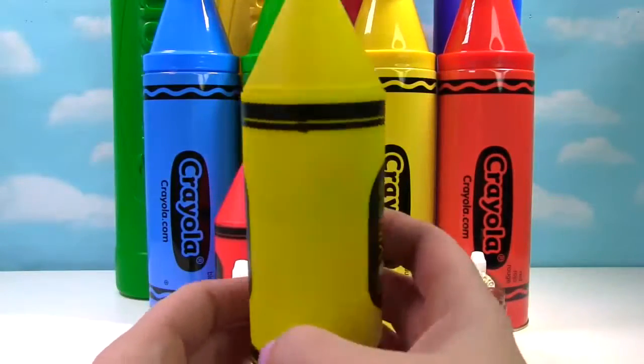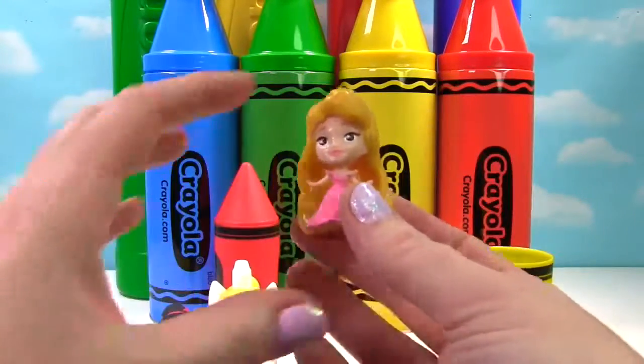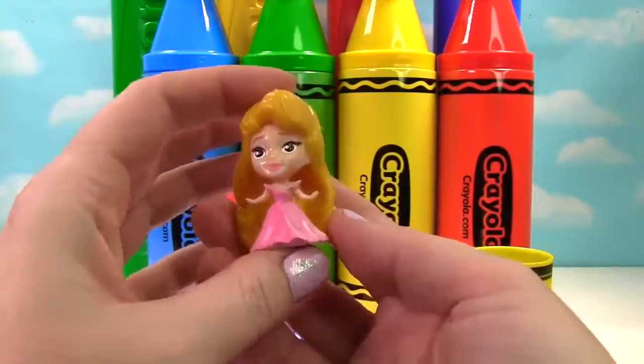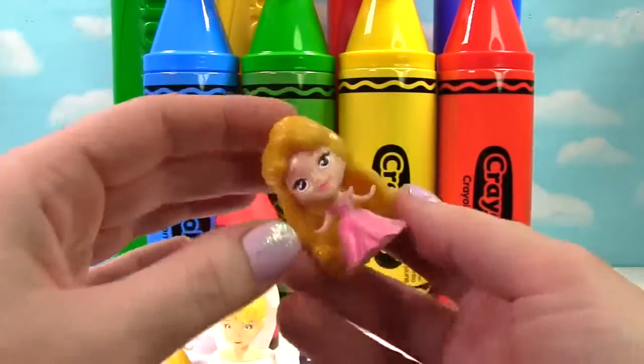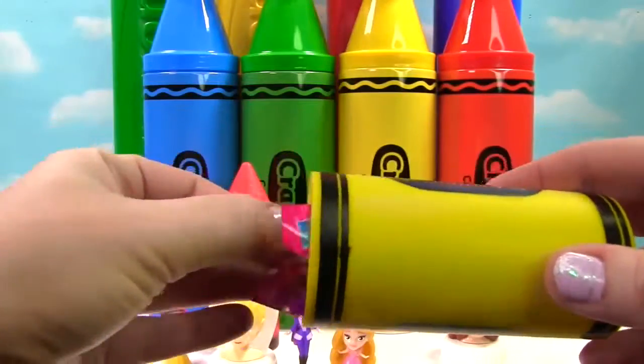Sophia was in front of our yellow crayon. Let's see what's inside. It's another princess — her blonde hair matches the yellow crayon. It's Aurora. She's a Fashem, so we'll give her a little squish. It's time to see what else is in here.